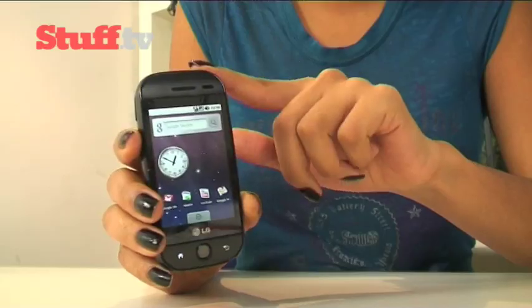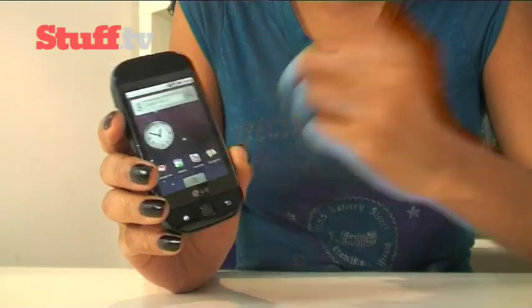While everyone's been busy launching Android handsets, LG's been a little late to the party. But late is better than not showing up at all, right? And with them they've brought this: the InTouch Max GW620.